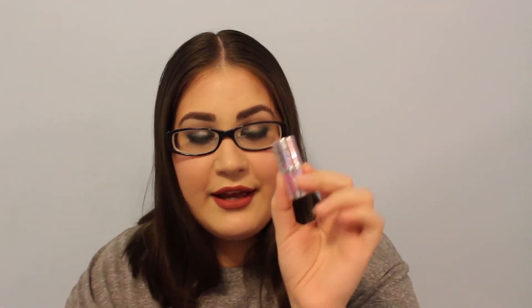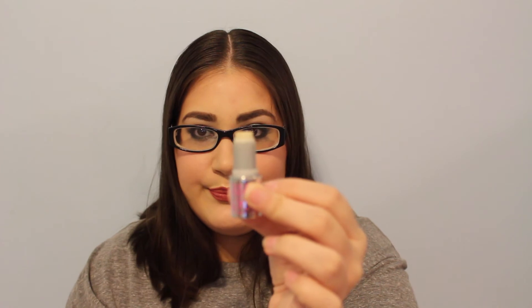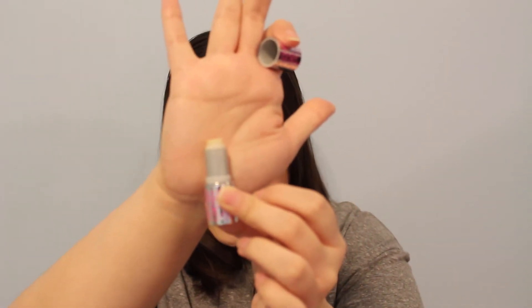The concealer I'm going to use is a deluxe size sample of the Benefit Fake Up in Medium. I've never used it before, so that's how much product there is — it's basically full.